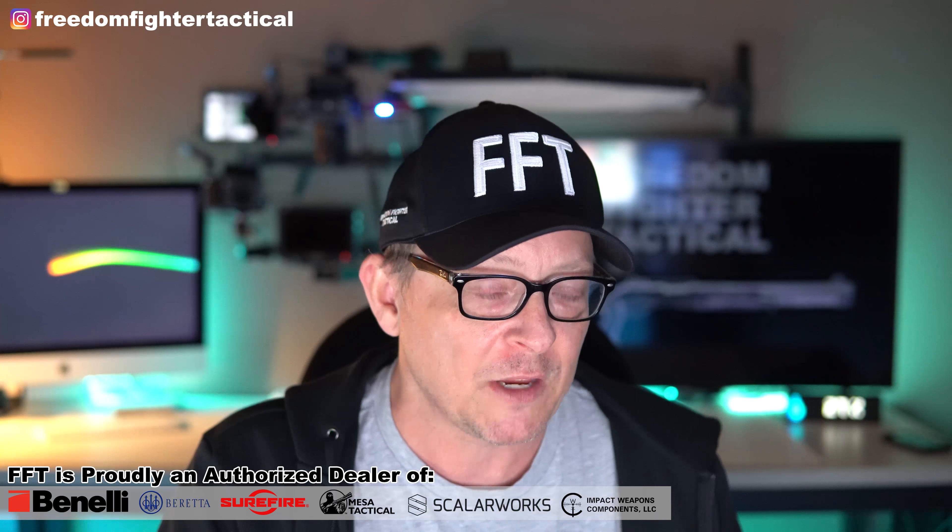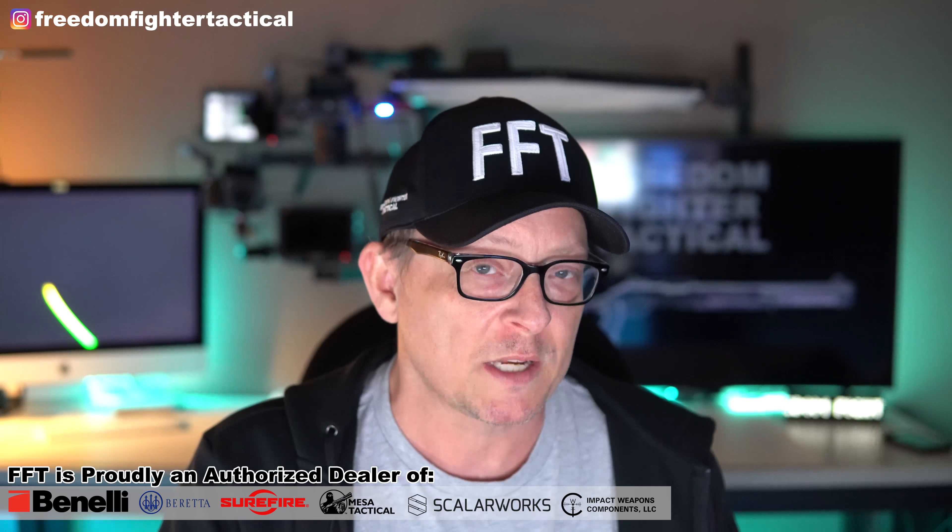Absolutely 100% dedicated. We answer the phone 365 days a year, answer emails 365 days a year, and work hard having the best parts and accessories for you at all times. We stay in stock here at Freedom Fighter Tactical for the Benelli M1, M2, M3, M4, Beretta 1301, and the Stoeger Black Eagle 1, 2, and 3.